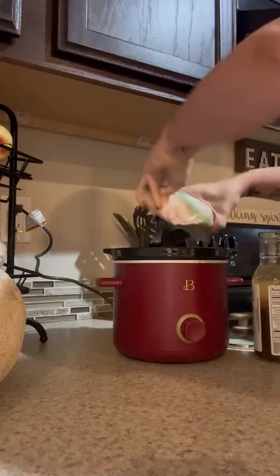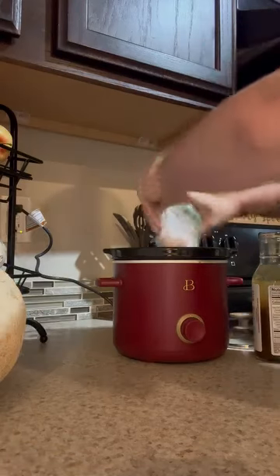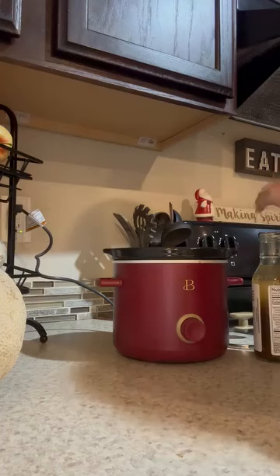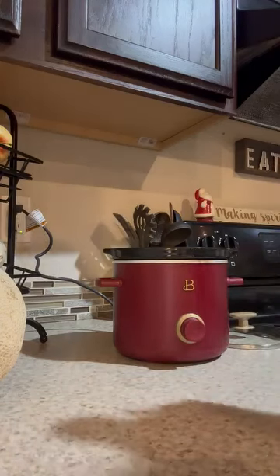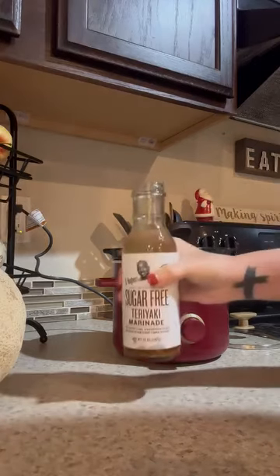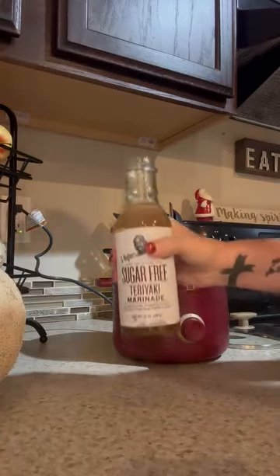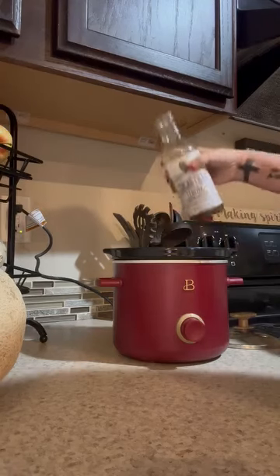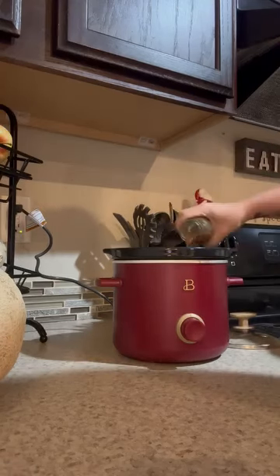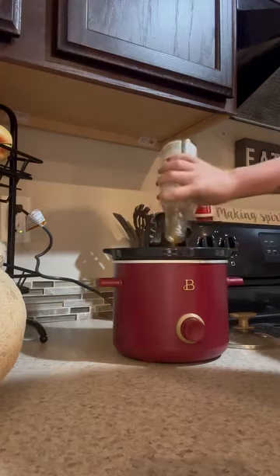If I can get it out of the bag — okay, there we go. I put water in this dish as well, and I actually just added water to the rest of this bottle so that I don't have to dirty anything. The first part you saw was water, and now this is the teriyaki sauce.